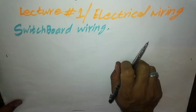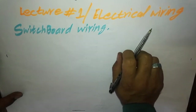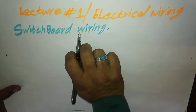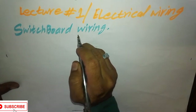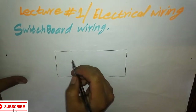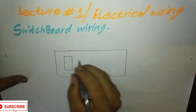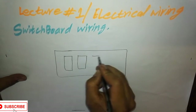Hello guys, you are watching channel Electrical Technology, and today we will give you lecture one about electrical wiring — how to wire a switchboard. Please watch the full video and focus on it, don't skip the video, for the full concept.